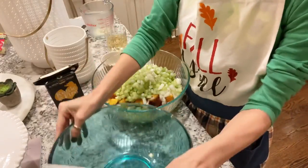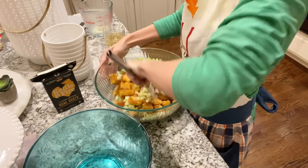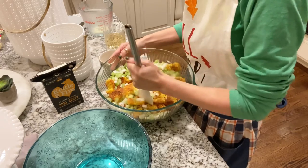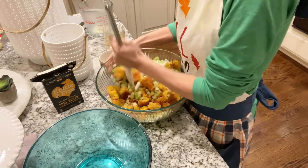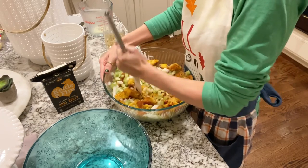We're going to dump in our celery and our onion and mix it up really well. We want it very well mixed — no chunks. We want that cornbread broken down to the point where you can't even tell it was once a piece of cornbread.